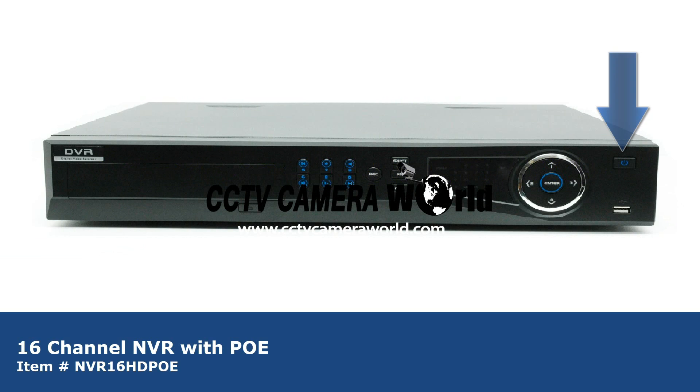On the front of this NVR you have a power button, USB port for a USB memory drive or an external hard drive, directional selectors, LED system display, recording and playback functions, and a port for a DVD burner.